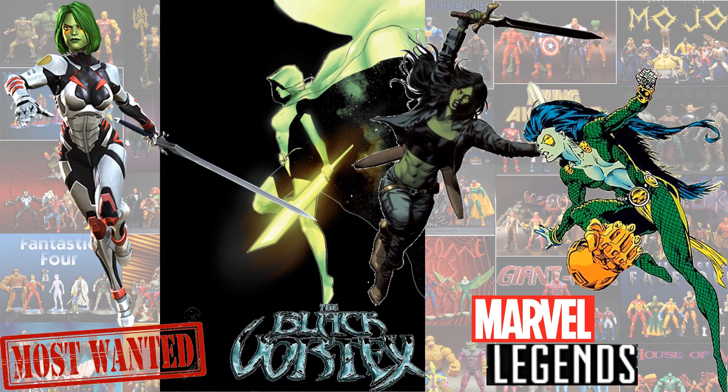And here is a most wanted or wish list of the Gamoras I'd love to see in the future. You've got this new armored Gamora on the left, the Black Vortex version, kind of an Earth costume look, and then the classic Gamora on the right.